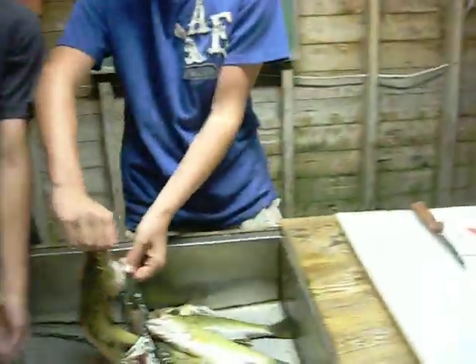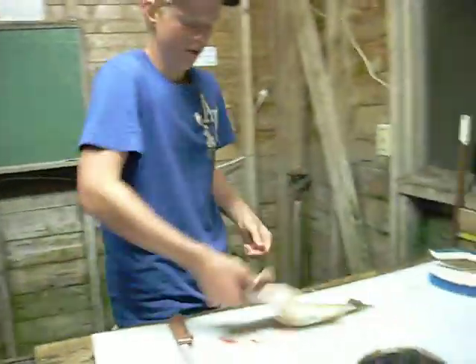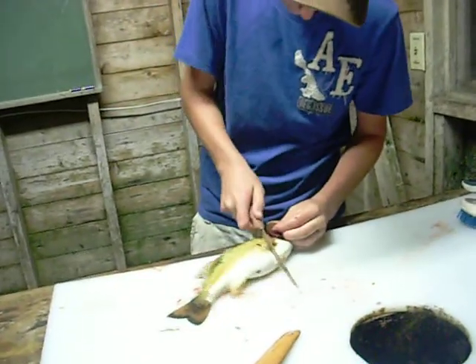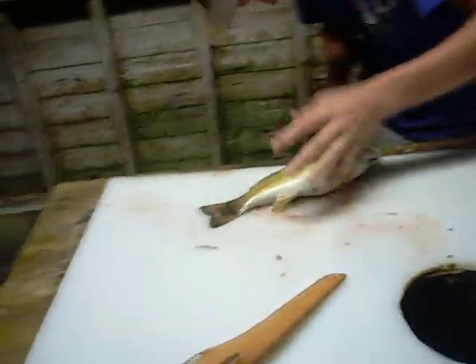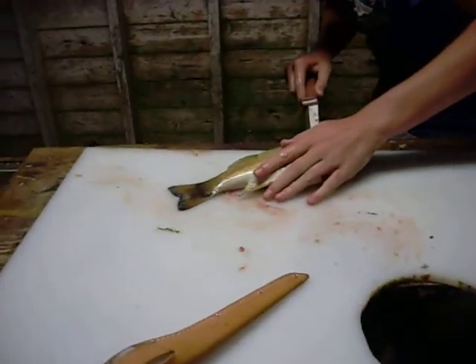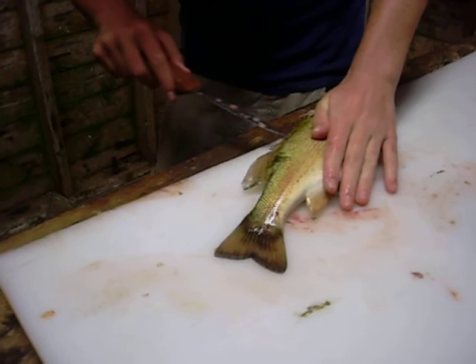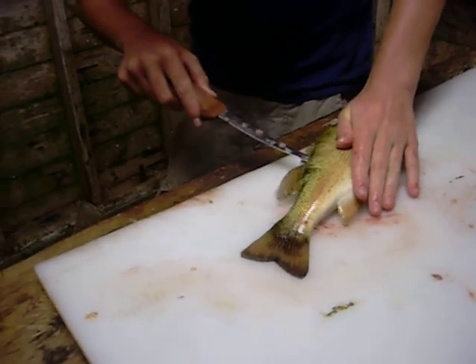I'm gonna show you how to clean a fish, buddy. That's what happens when it's an expert fisherman. Make a slip down the side of that fin. Slowly go along the back fin. Like this, like this.